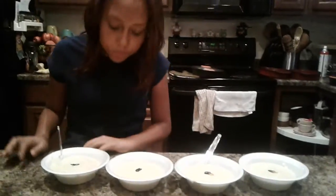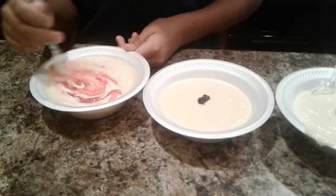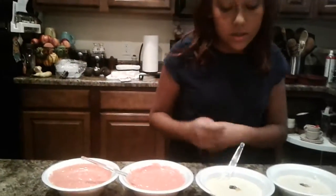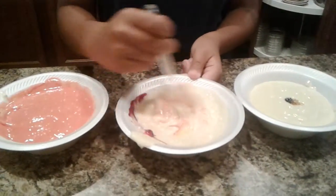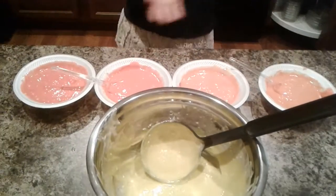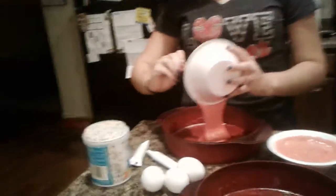Okay, so we have red, orange, and yellow. They look like the same color but they're not. So now that we got the reds and oranges, we're going to pour them into these and bake.